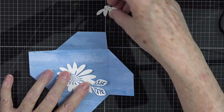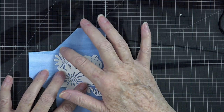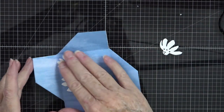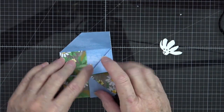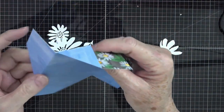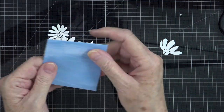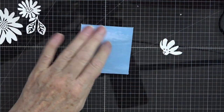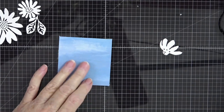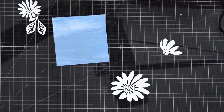I think right there is a good place for the daisy. We can bring the leaves in and put them right here — beautiful. Maybe for this one we'll just have one little daisy there and tuck this one right there. Now we need to make sure everything is adhered where it's not impeding our score lines, because this will still need to wrap around. Open everything up and fold it back onto itself so you just have your square.